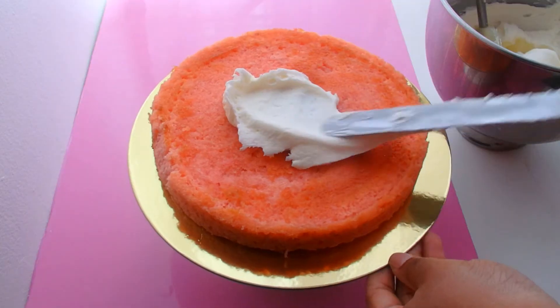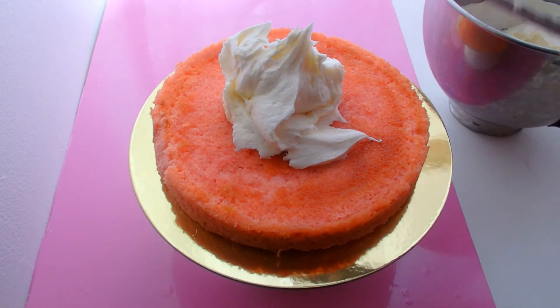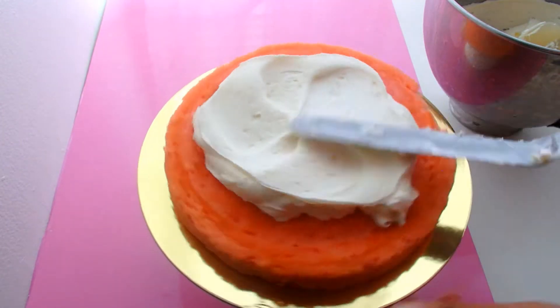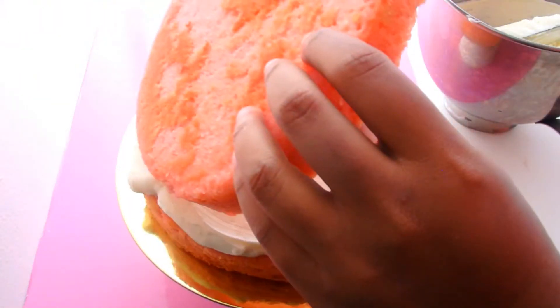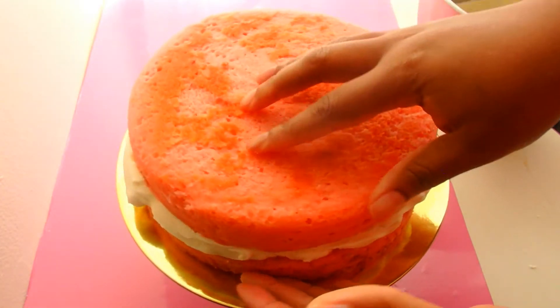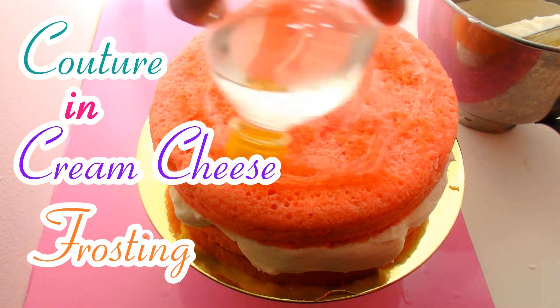That is how I make my cream cheese frosting. I hope that you guys enjoyed this video. I'm going to go ahead and decorate this cake now. For the simple syrup recipe, which is ridiculously easy, check the description below. Let me know what other frostings and fun recipes you would like to see me do down below, and I will see you guys in the next video. Couture and delicious cream cheese frosting. Bye guys!